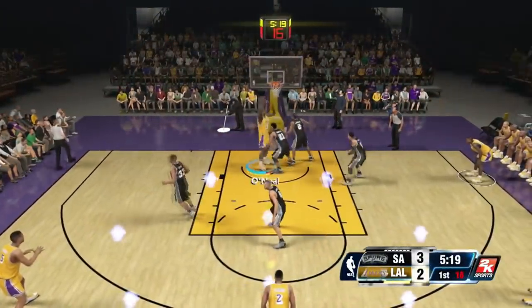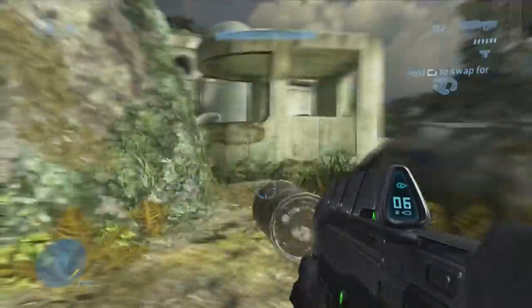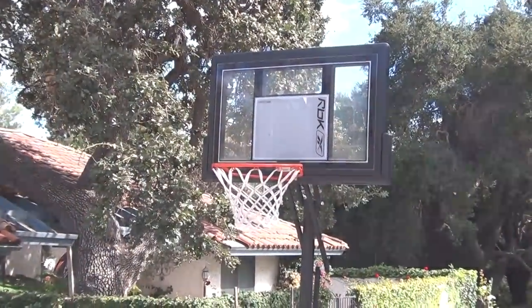To simply install the Shaq Basket, you must go into NBA 2K14, dunk the ball with Shaq, and then you will end up in a heavyweight where you will have to kill a grunt and then teabag it five times. Then with the snap of a finger, it will appear.